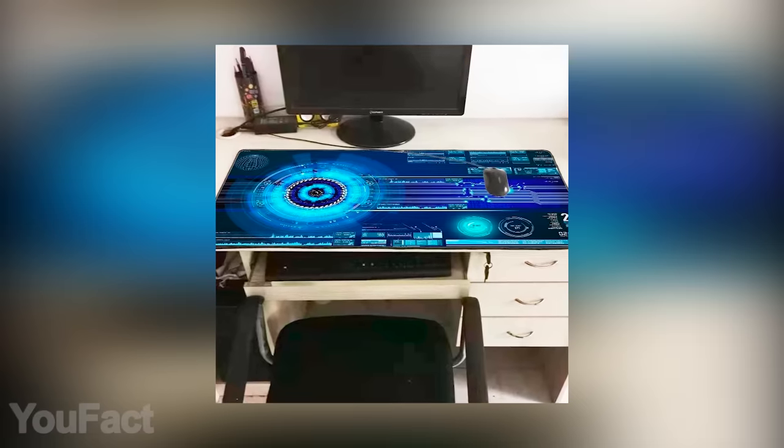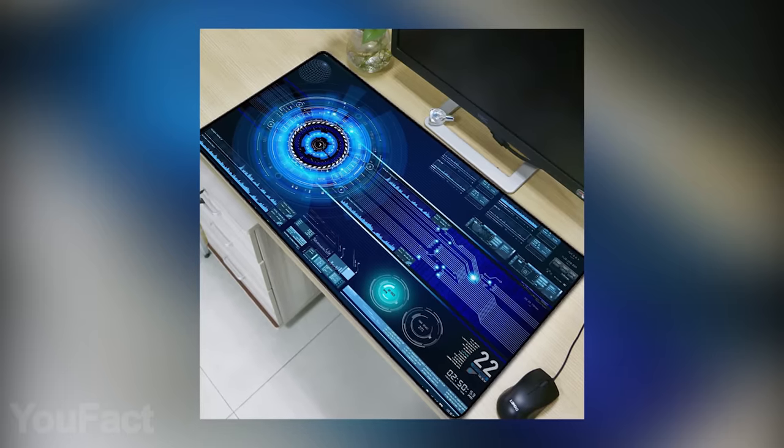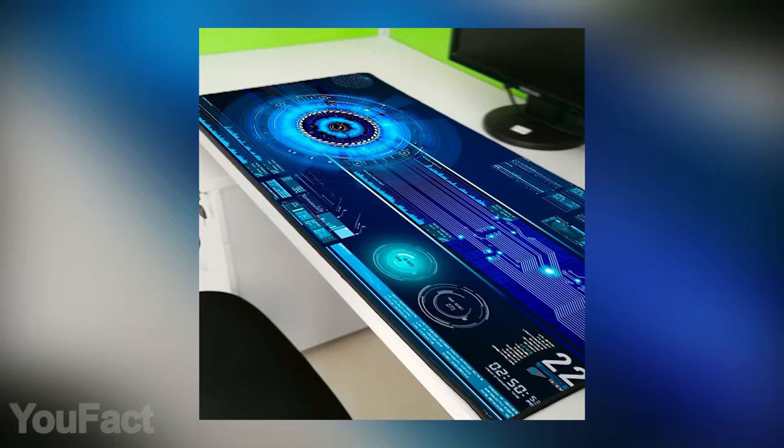This mouse pad is also worth your attention. It comes in four different sizes to fit any desk. The pattern reminds me of Tony Stark's incredible gadgets, so your PC setup will look just as great.